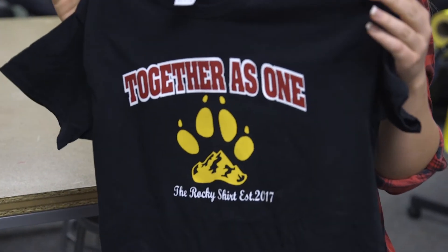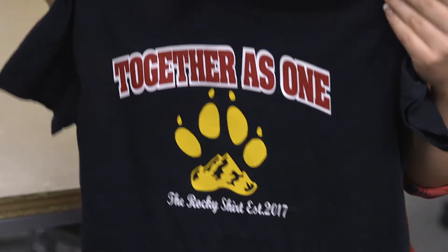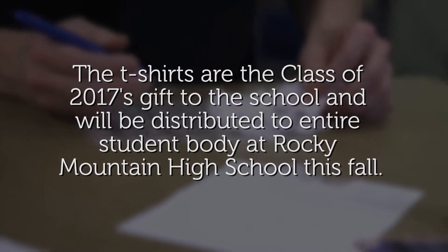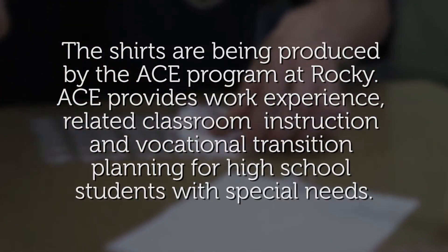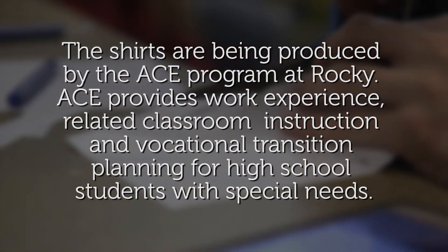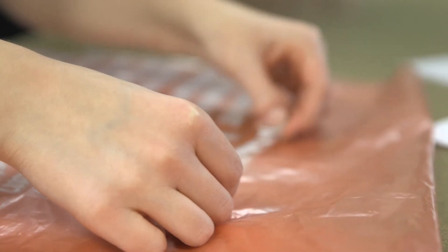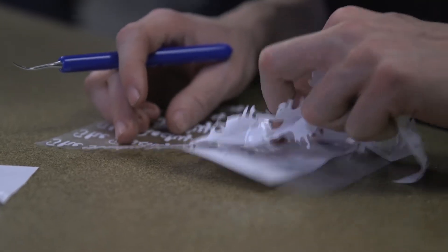We're all different pieces to one big puzzle, and we're a family, and together we make one bigger pack. I definitely knew I wanted to involve the ACE program. I know these kids are amazing, and their skills are something that can definitely handle something like this.